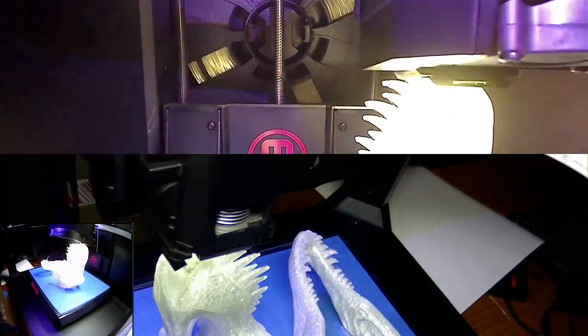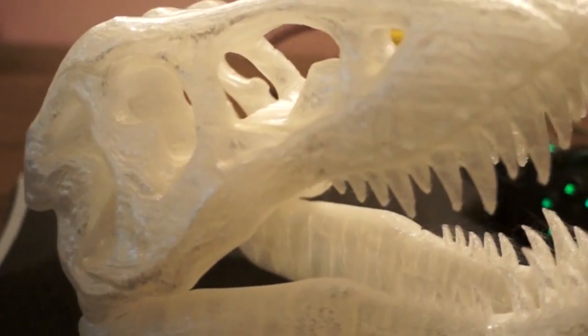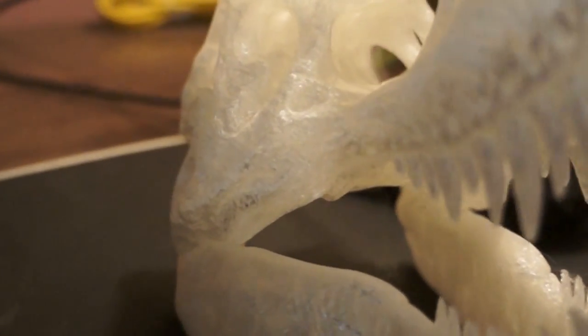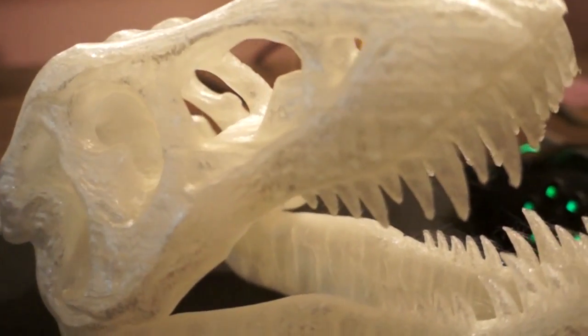Alright guys, well that was the print of the T-Rex — as you can see it came out really awesome. MakerBot again does not disappoint. So far they have been a 100% success with me as far as their prints that they provide, whether it be the digital store or free of charge on Thingiverse.